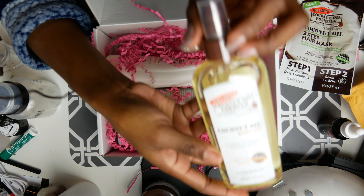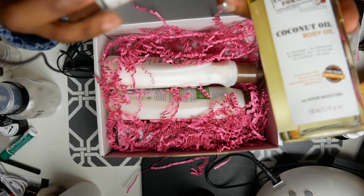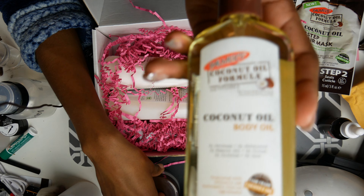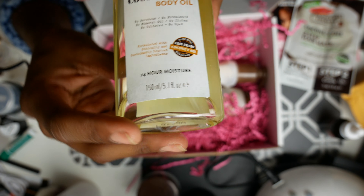We also got a coconut oil body oil — try this out. This one is almost two ounces — it's 1.7 ounces. And this right here is 5.1 ounces.